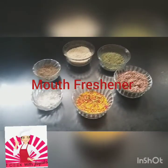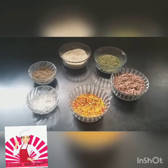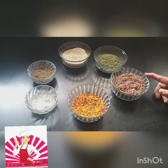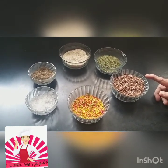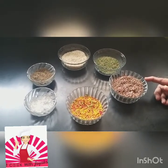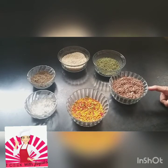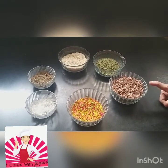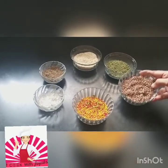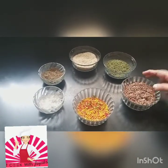Hi friends, this is Jayshree here again. Today I have brought a mouth freshener that you eat after food, so that your sweet tooth is handled — your sweet urgings are handled. This is made up of all healthy items but it will help you a lot. The ingredients include flaxseeds — we all know the benefits of flaxseeds.